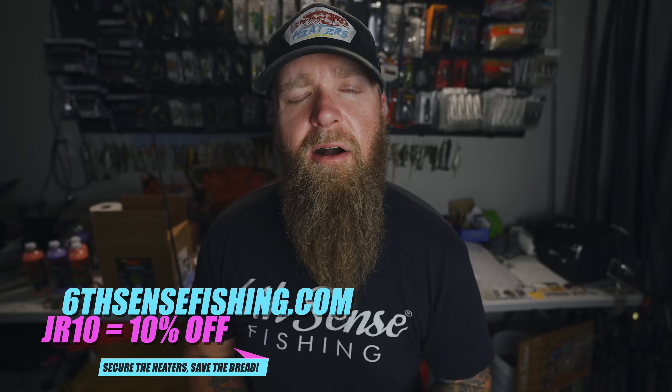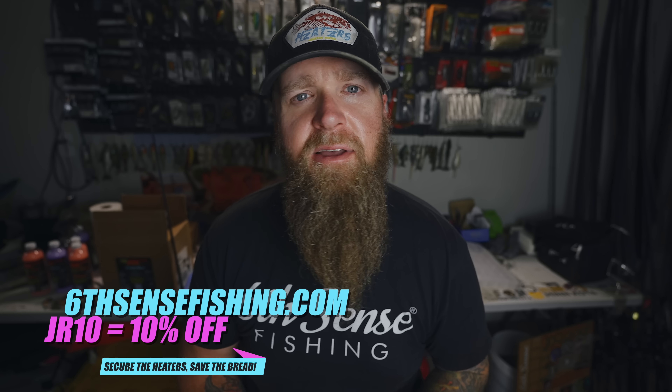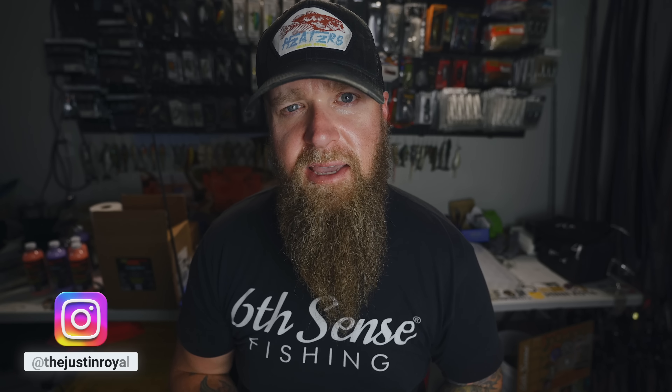Maybe you don't like letting other people pick your tackle — maybe you like to hand select your heaters. No problem. Use code JR10 at checkout on sixcentsfishing.com to save 10% off your entire order. Send me a screenshot so I can give you a shout-out on my Instagram — DM it to me at TheJustinRoyal and I will post it up, tag your account. It's just a way for me to say thank you. The wheels would fall right off if it wasn't for the almighty Heater Army — those are the names scrolling up the screen at the end of the video. I appreciate anyone who takes time out of their day to watch these videos. I'll see you on the next one — it's good to be back.